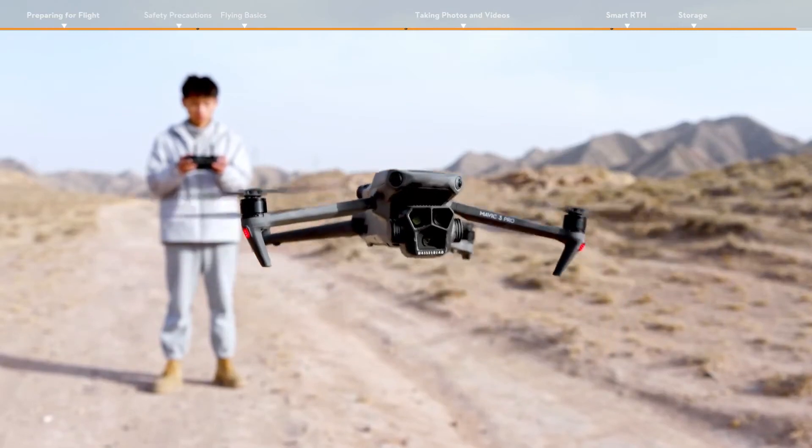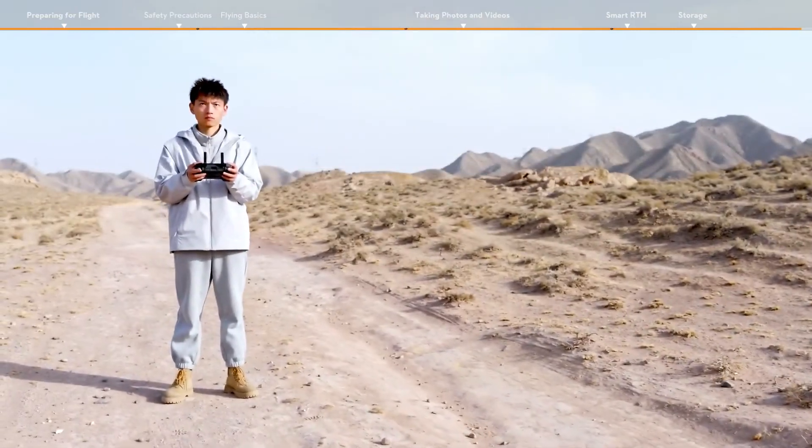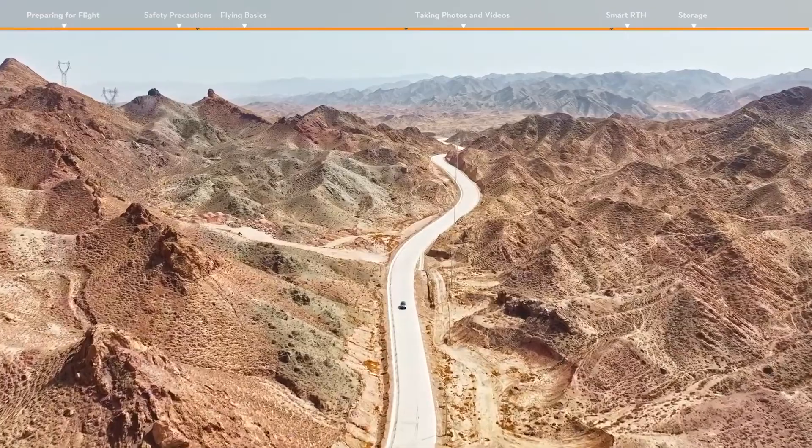Thank you for watching our DJI Mavic 3 Pro and Mavic 3 Pro Cine first use guidelines tutorial. Enjoy your flight.